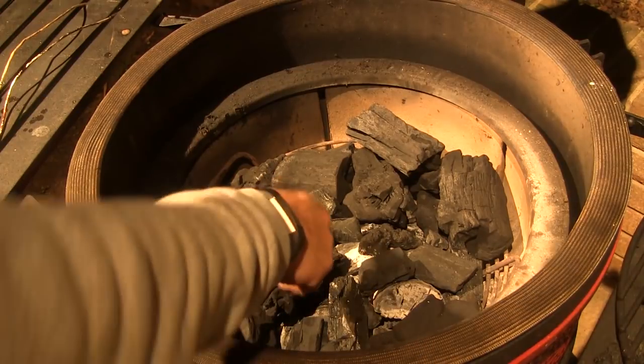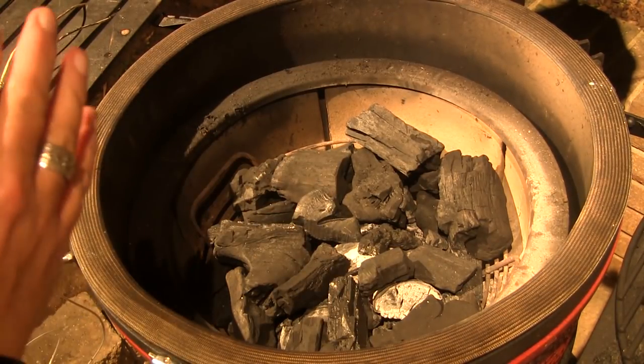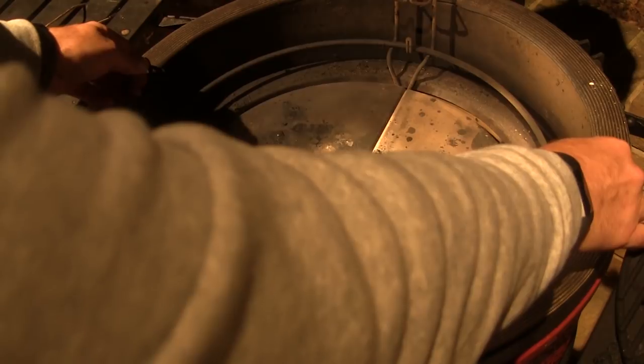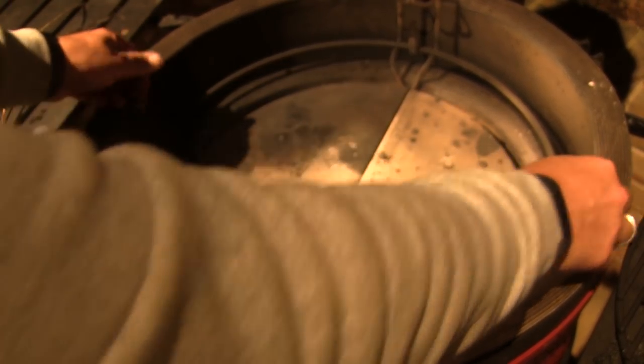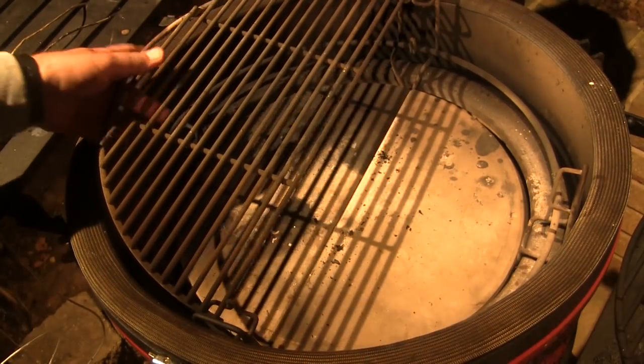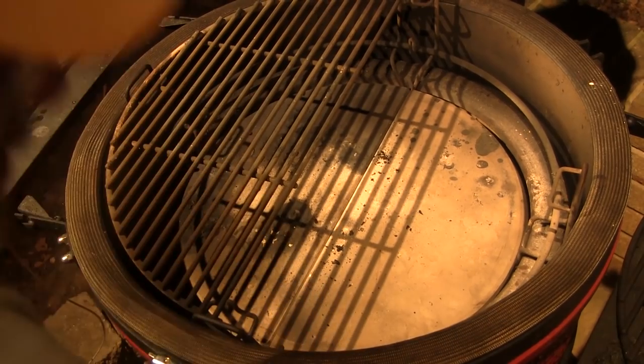Let's get started. First thing I've done here is I've lit a fire in the center of the fire box on my Kamado Joe Classic, and I'm not going to put any smoking wood in there on this cook. We're going to set the Divide and Conquer flexible cooking rack in place with our heat deflectors in the low position, and then I'm going to set each of the grill grates in the top position.